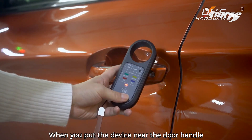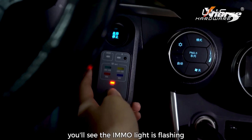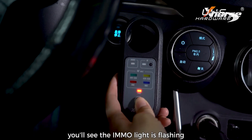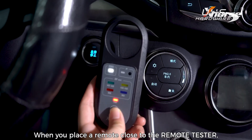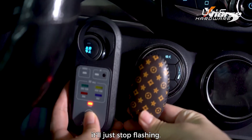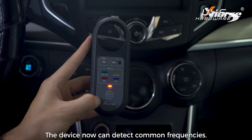When you put the device near a door handle or the ignition coil, you'll see the immobilizer light flashing and you'll hear a beep sound. When you place a remote close to the remote tester, it will stop flashing — the device can now detect common frequencies.